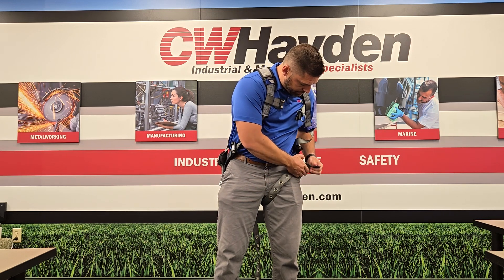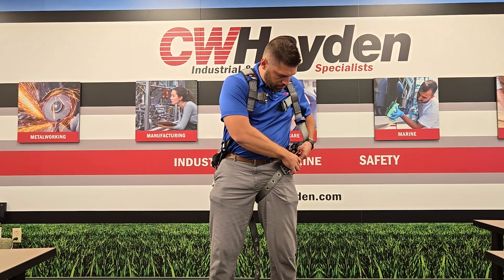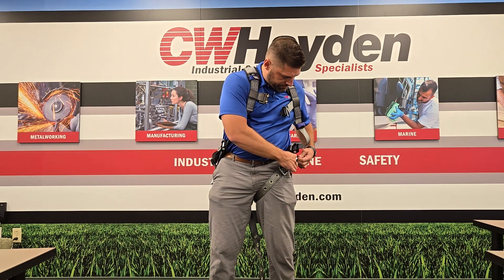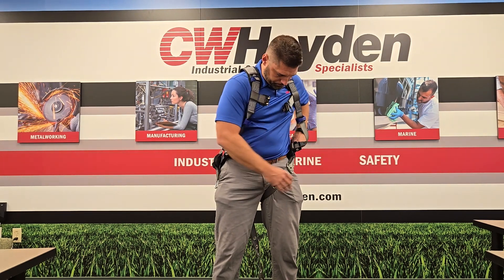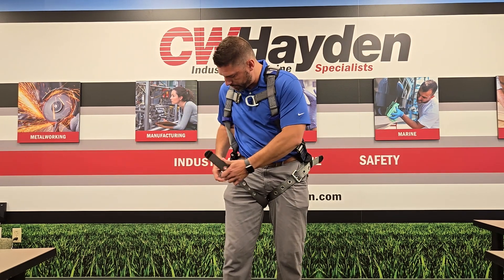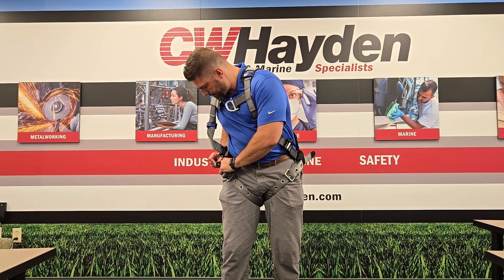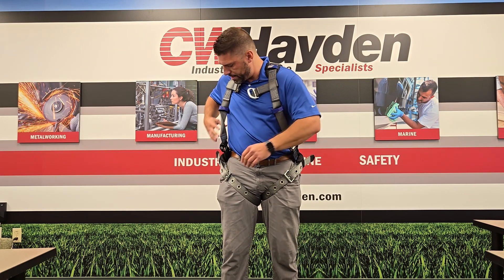We're going to take this, put it through the tummy loop, and then we're going to put the extra through the keeper here. Next, we go for the right leg, go through the hook and loop, and put that through the extra keeper here.